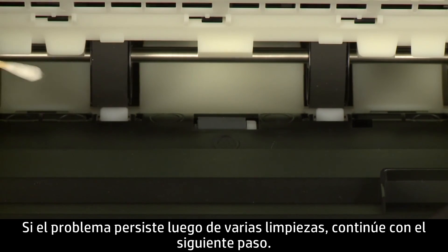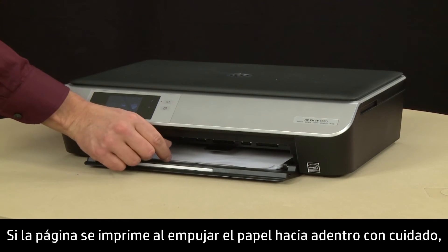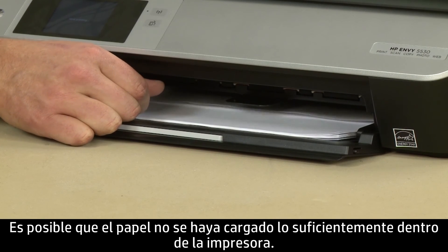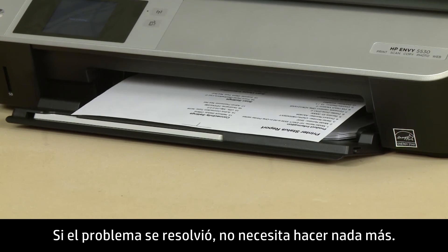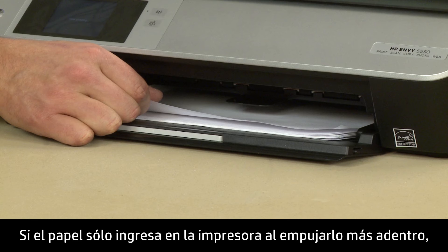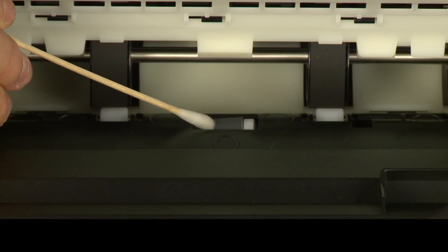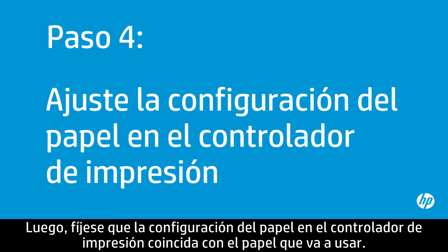If the issue continues after repeated cleaning, go on to the next step. If the page prints when slowly pushing the paper farther in, try printing your original document again — the paper might not have been loaded far enough into the printer. If the issue is resolved, there is no need to continue troubleshooting. If the paper only feeds through when you push it farther in, repeat the previous step to clean the paper pick rollers. If the issue continues after repeated cleaning, go on to the next step. Next, you will make sure the paper settings in the print driver match the settings for the paper you are trying to use. The printer must be on for this step to work.